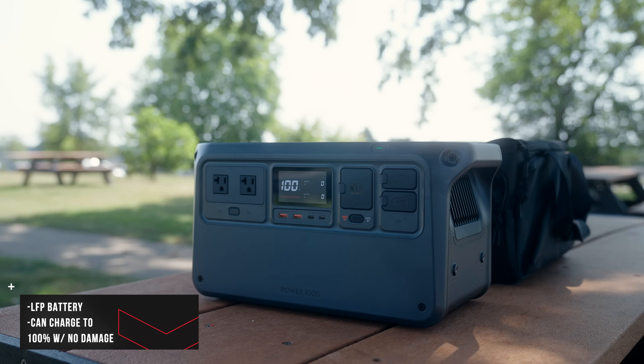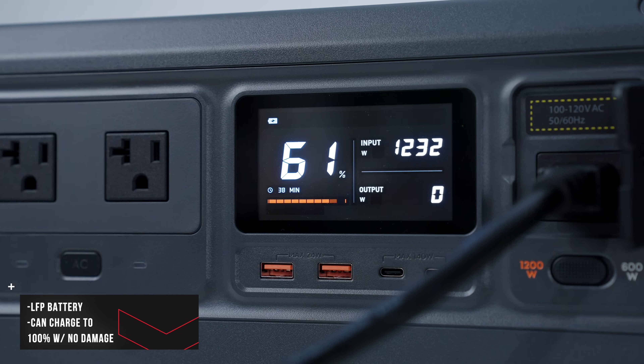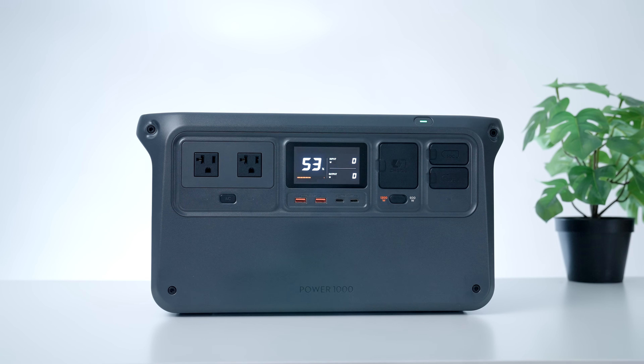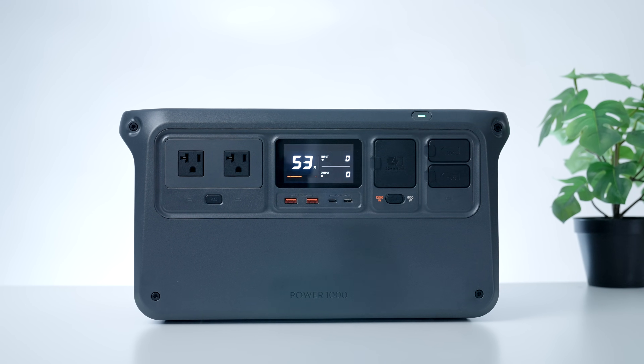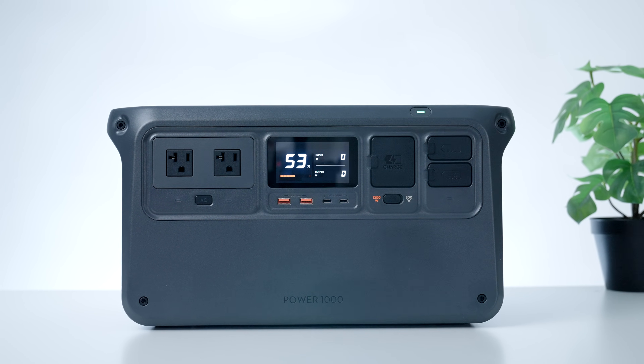This is also a lithium iron phosphate, or LFP, battery pack, so you can charge up to 100% regularly without damaging the cells like you would a nickel-based battery. The Power 1000's cycle life is crazy — you can charge it to 100% every day for 10 years and you'd still have around 80% capacity at that point. After really testing it out, I feel this is the type of thing that will bring value to virtually every household.